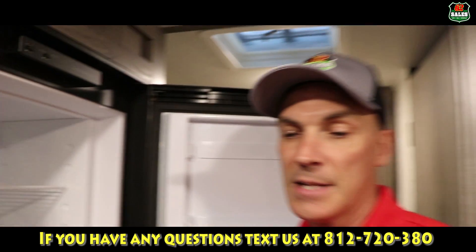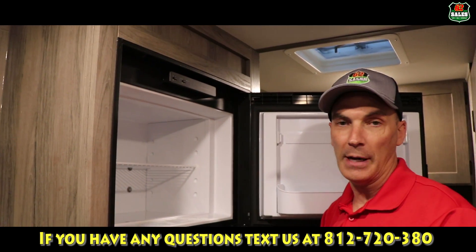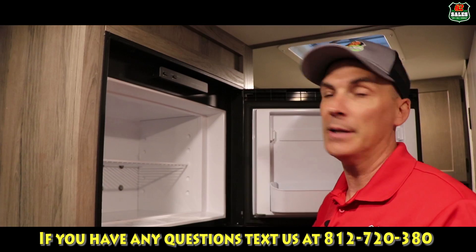First of all, you need to be plugged in and or have gas on the front to utilize the refrigerator. The refrigerator will run on either gas or electric independently.